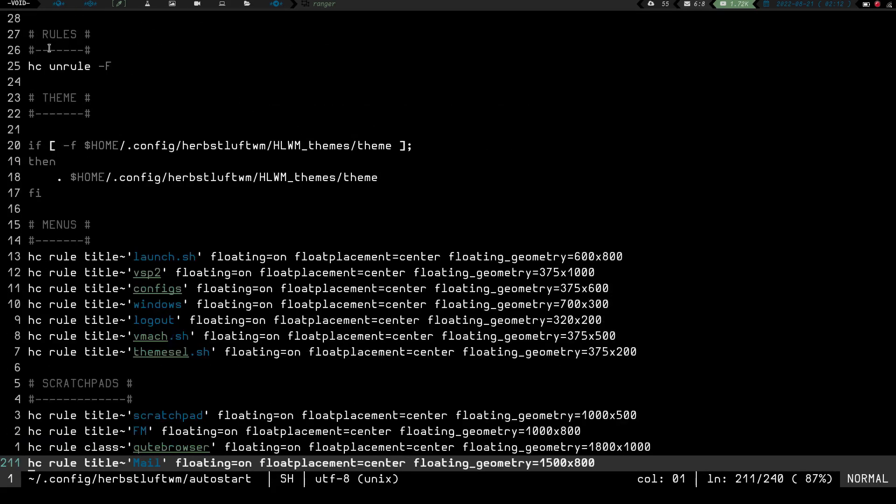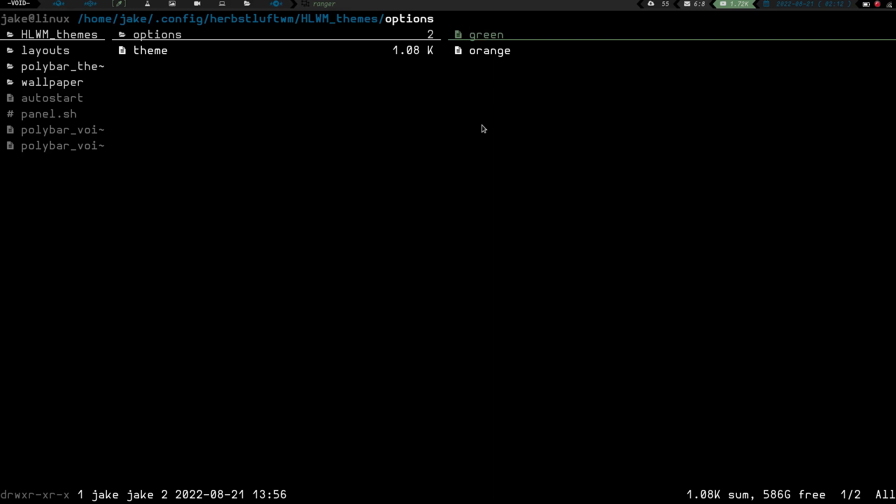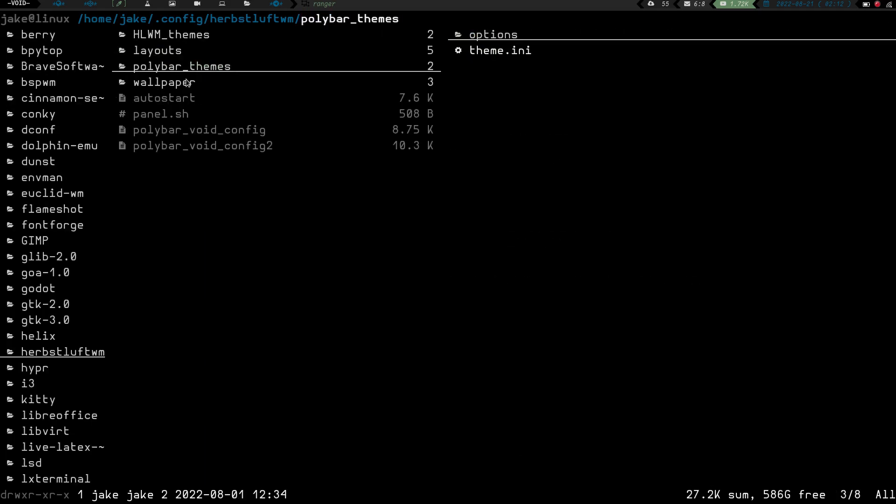In the autostart theme section - which I covered in my other video - basically what it's saying is: if this file exists, it's going to call that file to provide a theme for my Herbsluft setup. So I don't have to keep all my theming rules and colors in my Herbsluft autostart config. I keep it in this theme directory. If I want to change themes, I can have as many different themes as I want in the options directory, and it will copy the selected one into theme. Same goes for polybar.